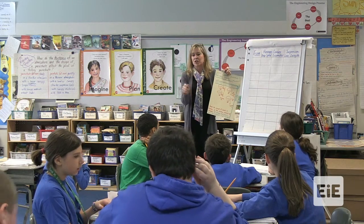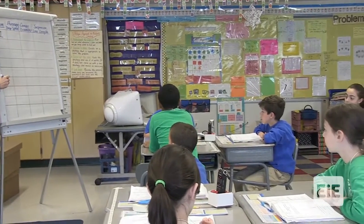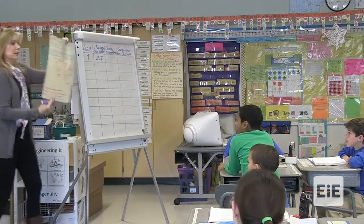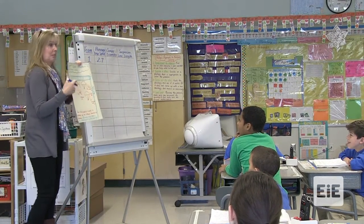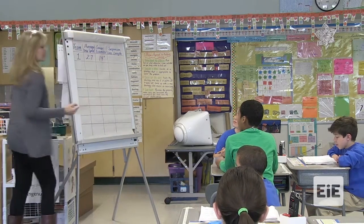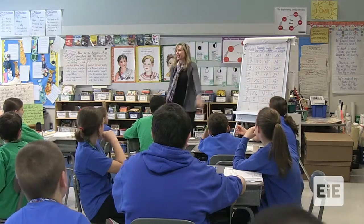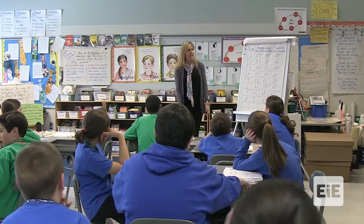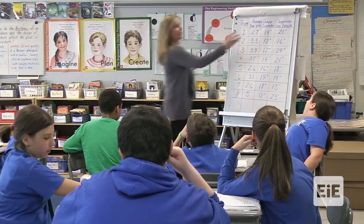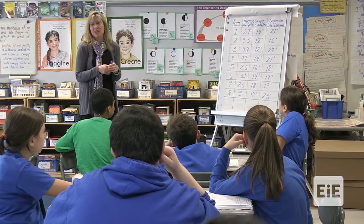I'll give you ten seconds to talk to your team and pick one person to share out. Team one, average drop speed: two point seven. What was your canopy diameter? Fourteen inches. And your suspension line length? Twenty-one. All right. I want you to look at this data. Can everybody see the data? Look at it for one minute and talk about with your team: is there any connection or correlation between these two things and this?